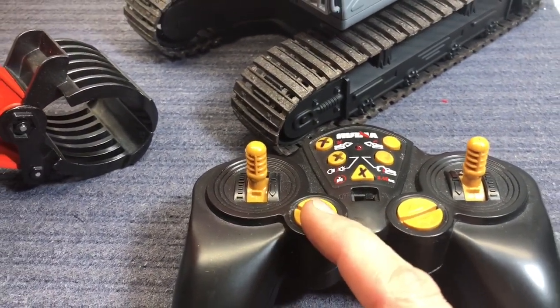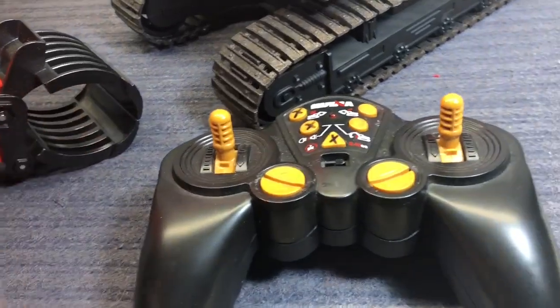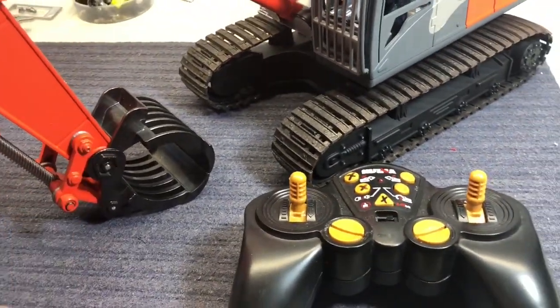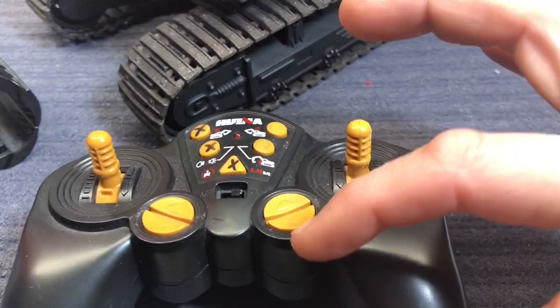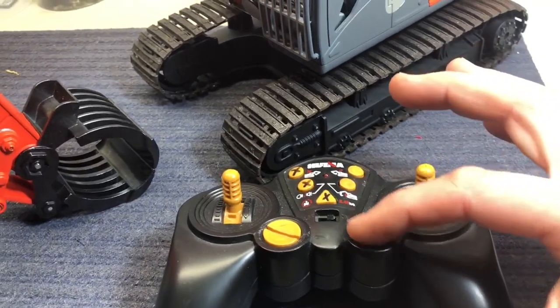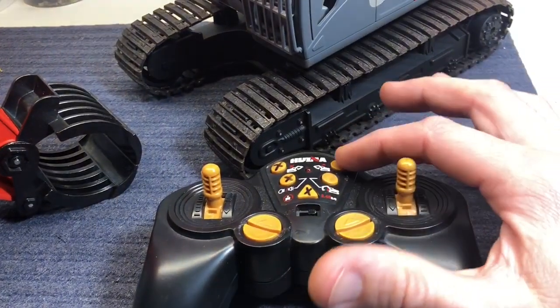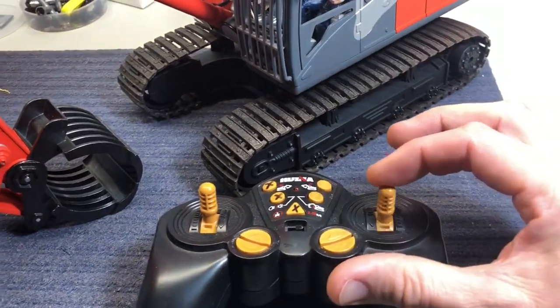As far as the end of the boom — which would be your dump, your scoop, your claw, your grabber, or whatever you've got on there — because all my excavators I'm going to set up the same so the kids can run them easily. Up would be open and down would be closed, same way for dumping or scooping a load. That way it's self-explanatory: every button going up is up, every button going down is down. Then you've got your tracks.